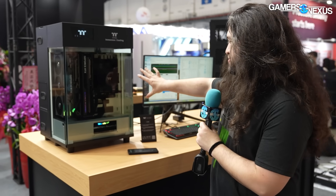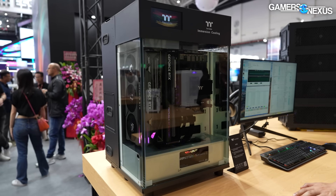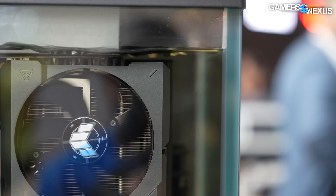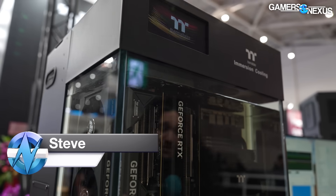This is 50 liters of immersion cooling. This is a Thermaltake Showcase in their new iX700 case. It is an immersion cooling solution, which means that the fans, even though they are spinning, they are in liquid. The liquid is called POA2. This is apparently one of the more economical ones, but still very expensive.